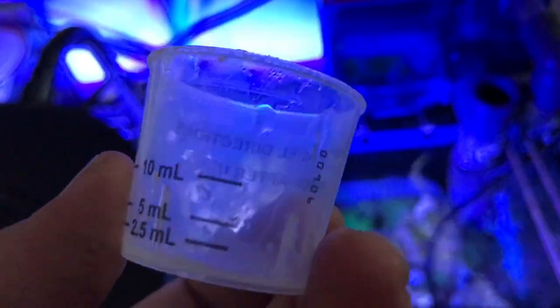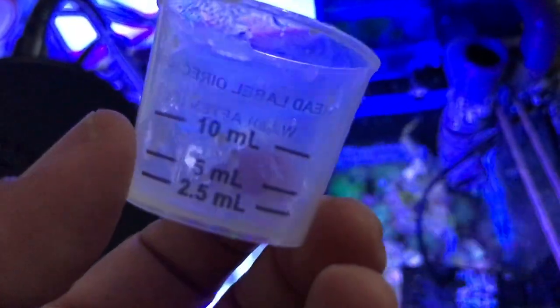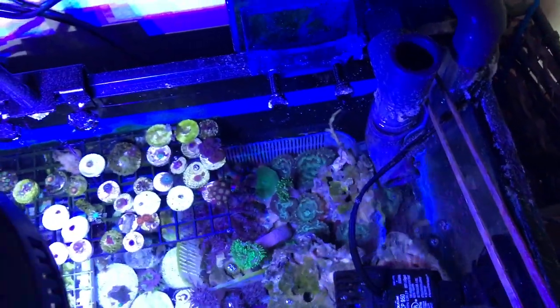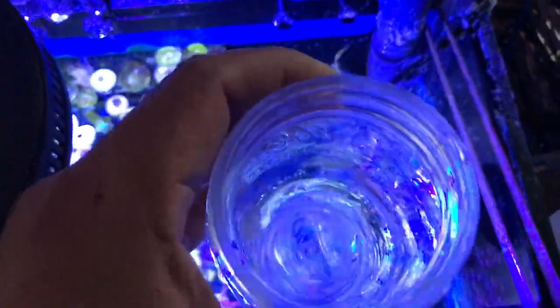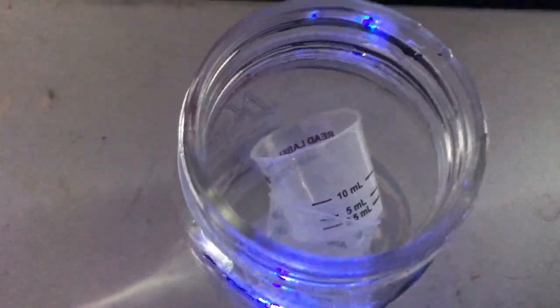These little measuring cups right here — I use the 2.5 ml and the 5 ml. I don't like how they get all crusty, so what I do is throw them in a jar of vinegar. The vinegar keeps them clean and when I need to use them I go ahead and measure and dose, then put them back in the jar.